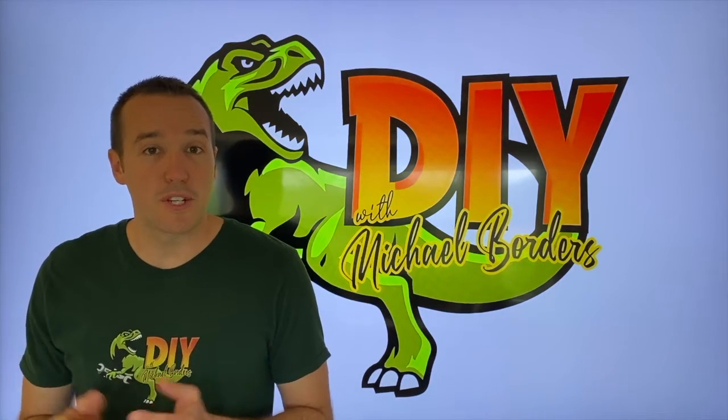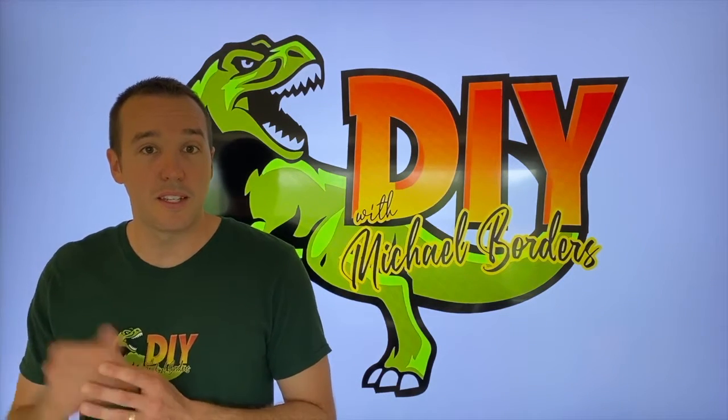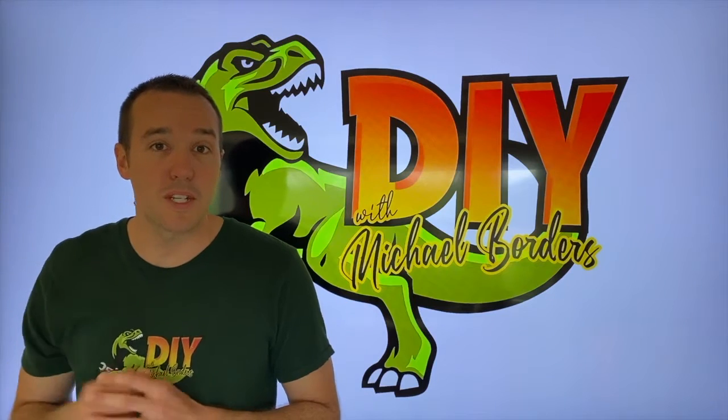Hey, what's up DIYers? Mike Borders with the Mike Borders channel. Thank you for watching. In the event that you have a loft access door in the ceiling portion of your garage and the pull chain or rope snapped, we're going to show you how to fix it. Let's go outside and take a look.